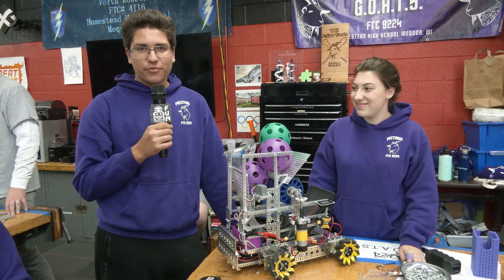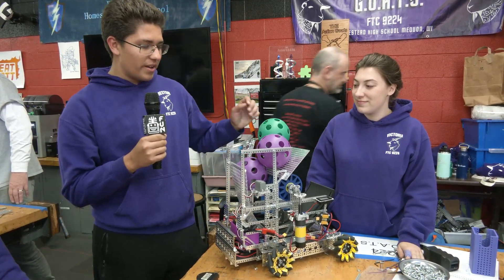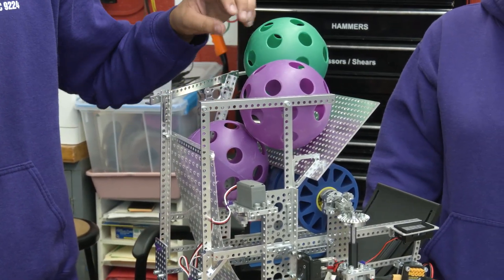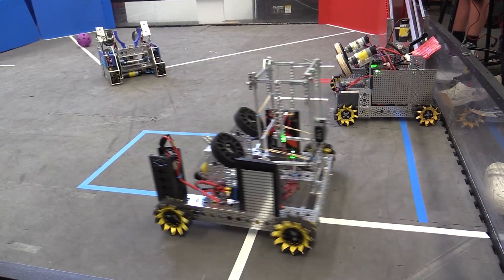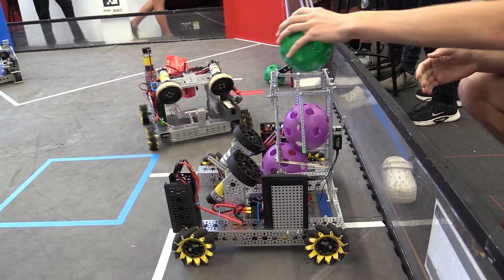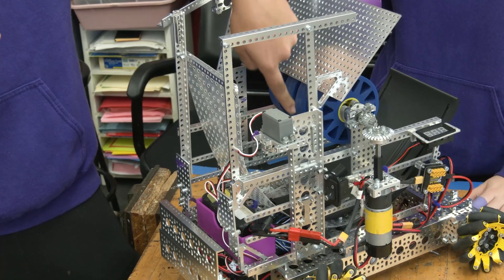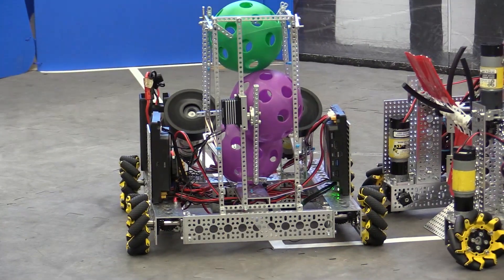Hi, I'm Preston from 9224 Technogoats in Wisconsin. In our 30-hour challenge, we designed a funnel system for our robot. We are able to hold three balls — they're loaded in, and we have a servo that opens and closes to drop them. We have this spinning very fast so they shoot through and go flying, hopefully making it into the goal.